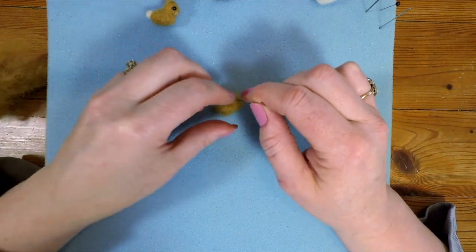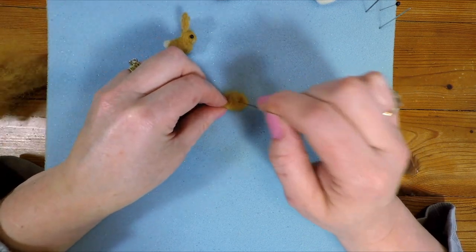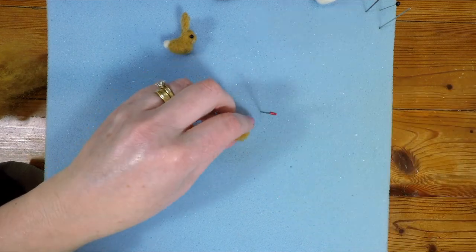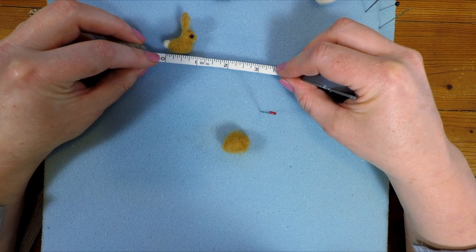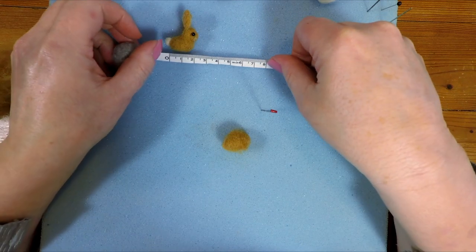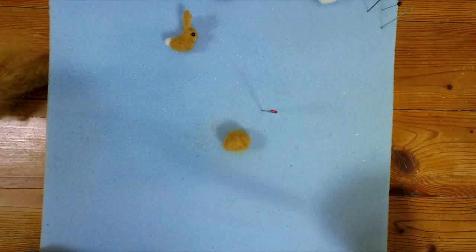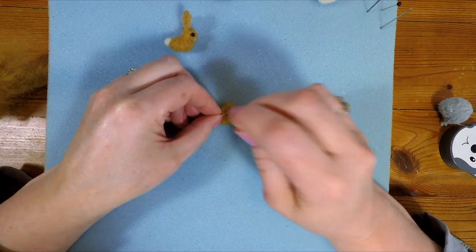I'm starting off making the body. The bunny is approximately — let's have a little measure — about three quarters of an inch, or about two centimetres long. So we're looking at the body being about two centimetres long. Don't worry too much because you can make the bunnies whatever size you like.